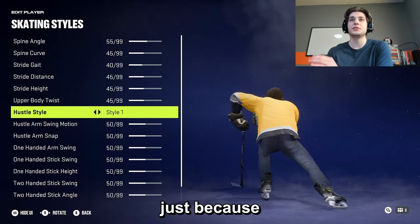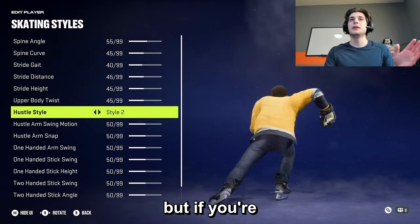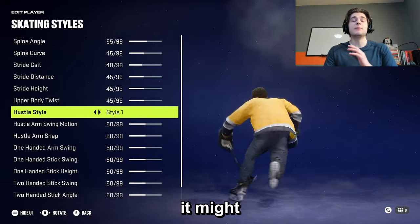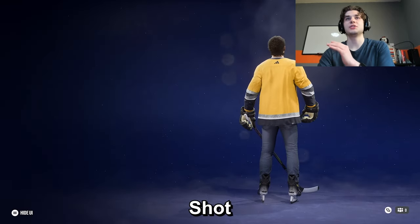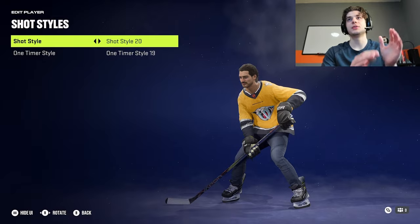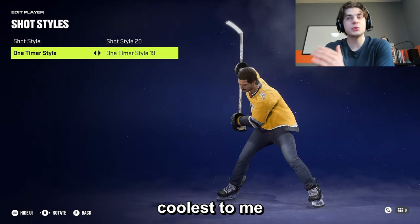I use hustle style 1 because I play everywhere. I never really touch style 3, but if you're a wing that plays on either side in 6s, it might actually do you some good to put that on. For shot styles, I go shot style 20 — I think that's Austin Matthews' wrister, and I love Austin Matthews. I go one-timer style 19 just because it looks the coolest to me.